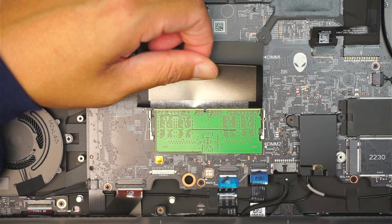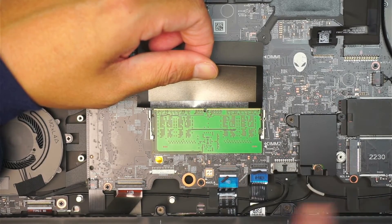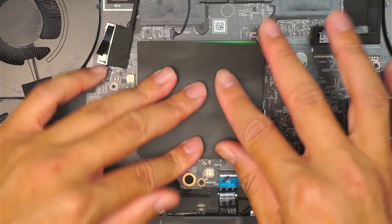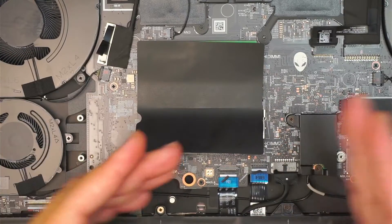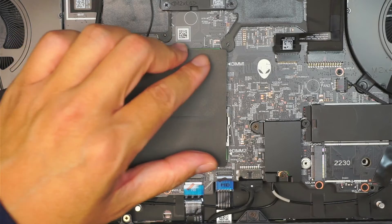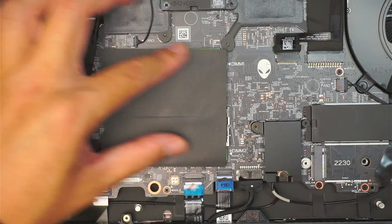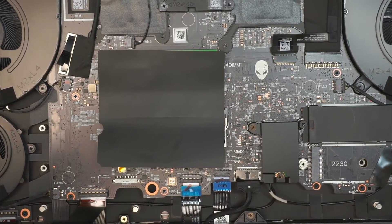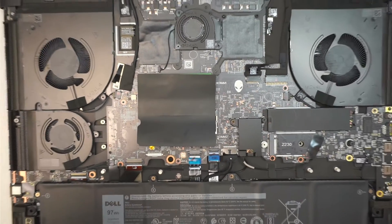Simple as that — push it in at a 45-degree angle, slide it in, then push it down right in the center and the clips will lock it. You don't need to do any configuration or go into settings to add the RAM; it is automatically recognized by the computer. All you have to do is verify whether you now have 8 GB or 16 GB of RAM.